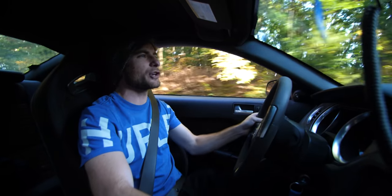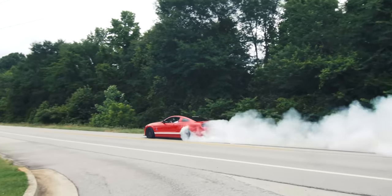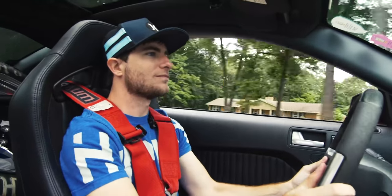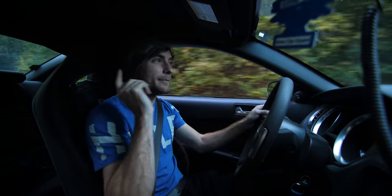The thing about the 2013-2014 GT500 is that it was just a monster that went in a straight line. It was kind of a hot mess everywhere else. The brakes and everything would wear out really quickly and then you had no pad left. But when it came to straight line speed, you had 662 horsepower stock. This has the Roadrunner engine.